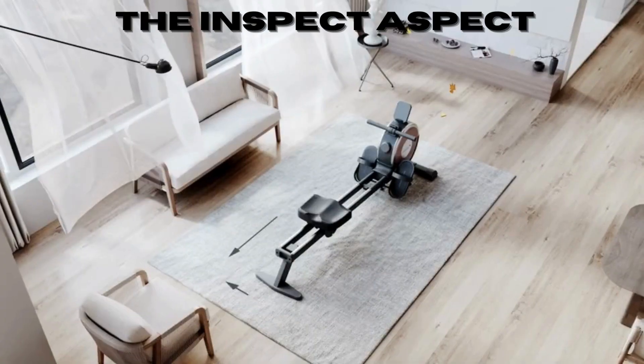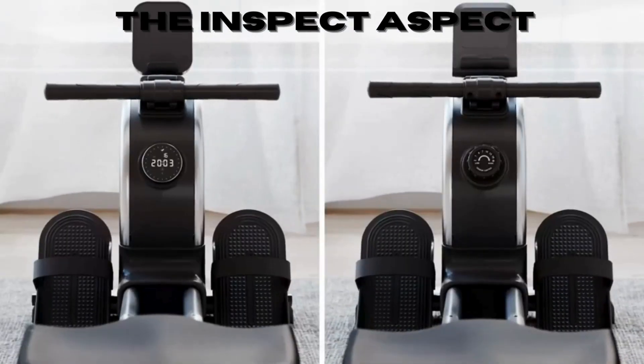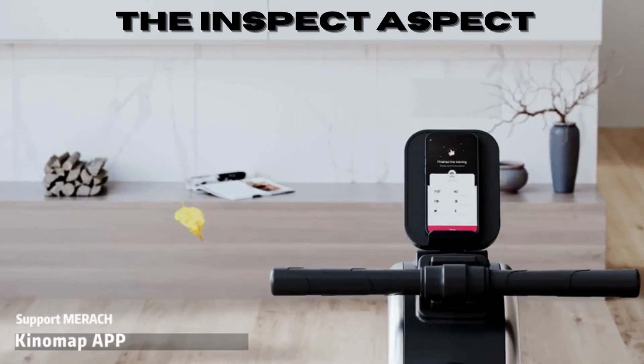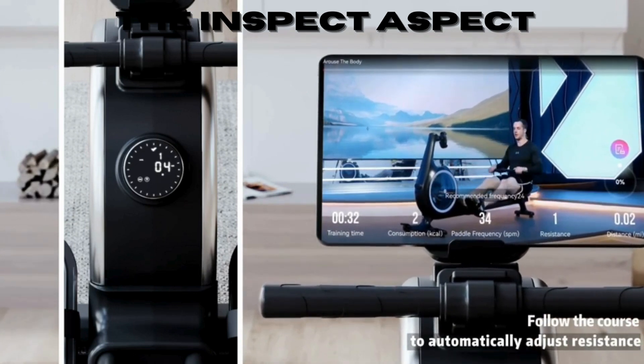Ever wondered how to get a killer full-body workout without leaving your home? In today's episode of The Inspect Aspect, we're rowing into the world of the Merak Magnetic Rower Machine. Stay tuned to find out if this machine is the ultimate home gym game changer.